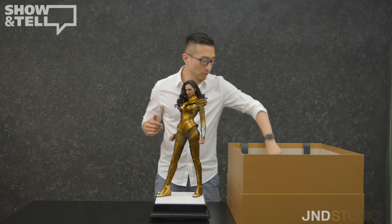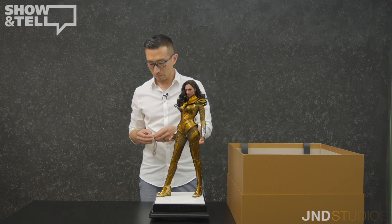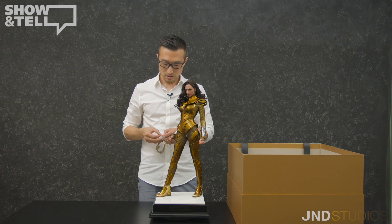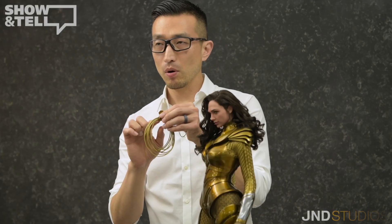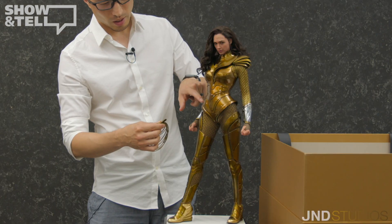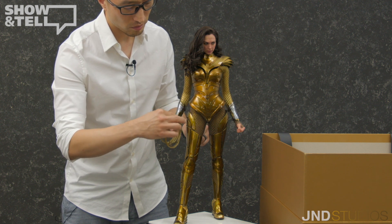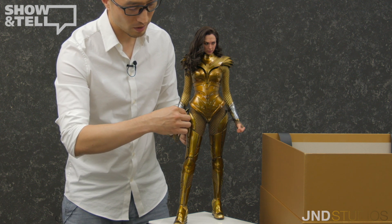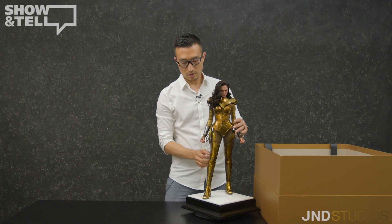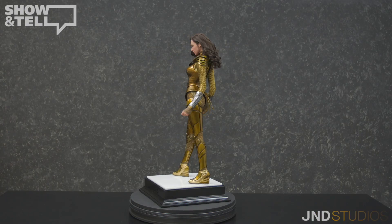Now I will proceed to add the final piece, which is Wonder Woman's whip. The whip is placed in a plastic bag in the last layer of the packaging. There's a whip holder and at the end of the whip holder is a magnet. On this part of the armor above her right hip is another magnet. All you've got to do is find it and boom — it sticks in place. And this is how you finish the assembly.